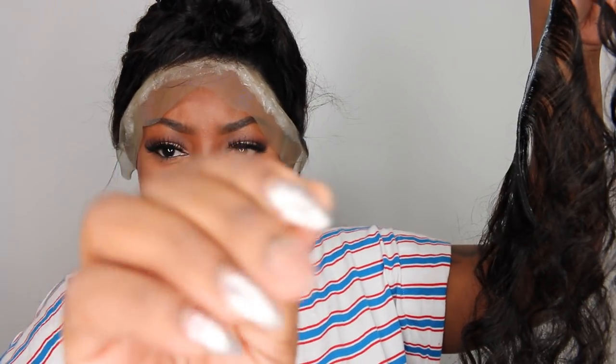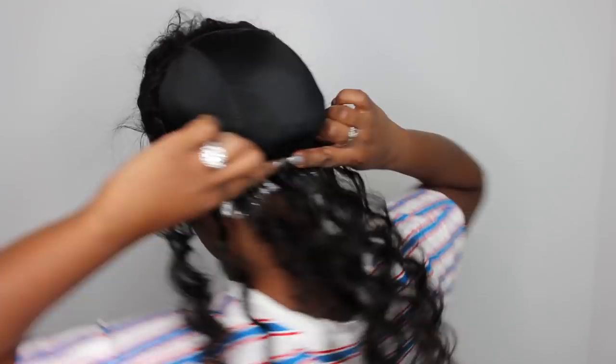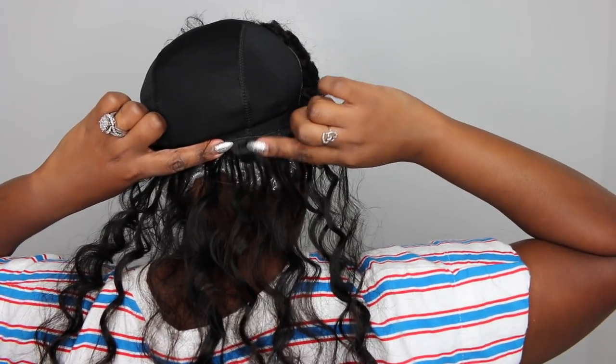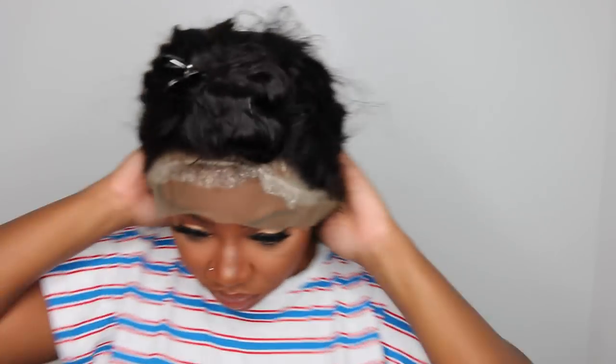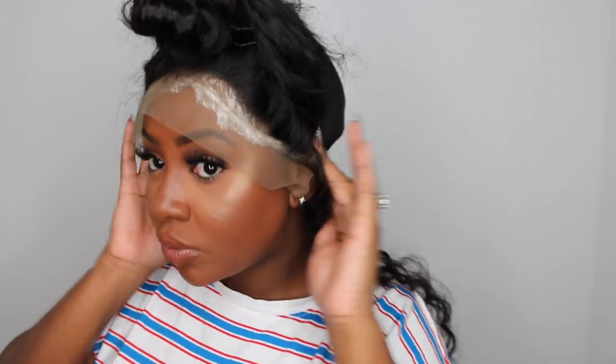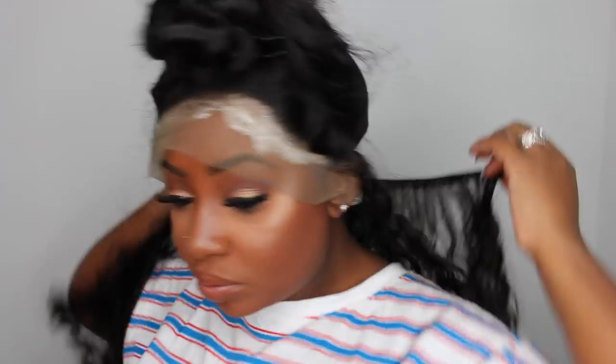For the bundles: I measured the bundle around to see how much I needed, cut that piece off, applied glue to the track, allowed it to get tacky for about 15 seconds, and then applied it to the back part of the wig. Use your fingers to press it in and let it dry before you let it go. A great additional step is to use a blow dryer — I opt not to simply because I get hot, it's loud, so I just let it air dry.